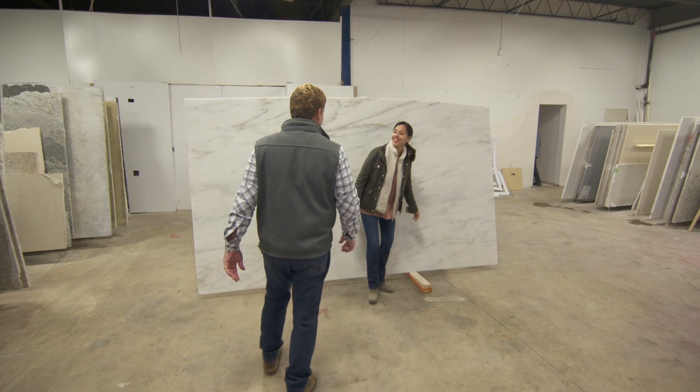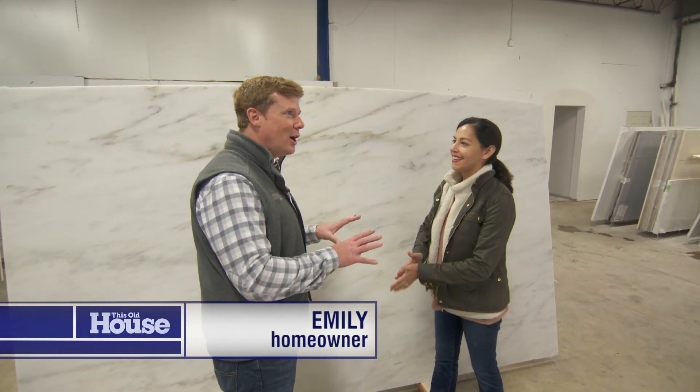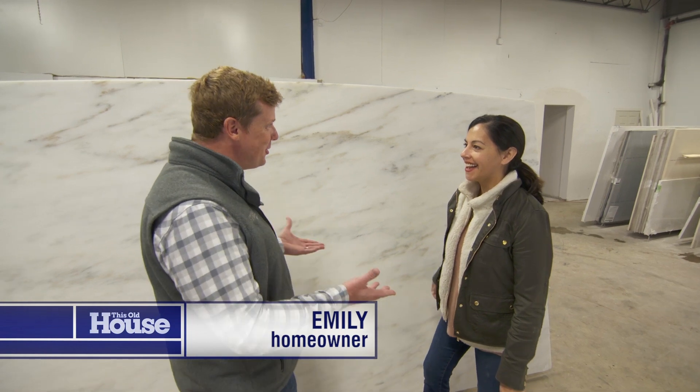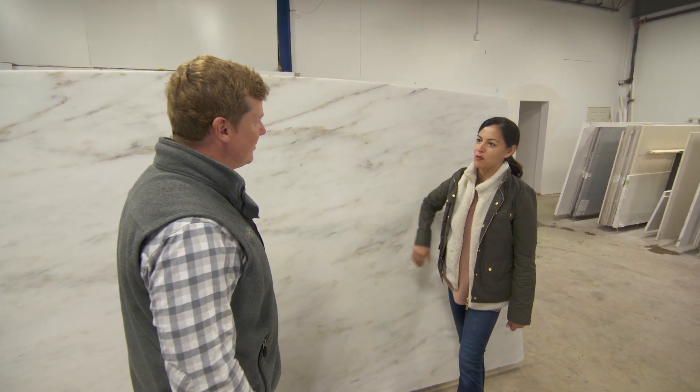Hey Emily, how are you? Hey Kevin. So I know that you had a hand in picking out the slab, but we don't usually see homeowners come to the spot where it gets cut up. What are you doing here? Well, we just want to make sure we find the best place on the slab before they cut.